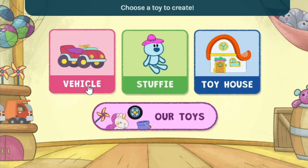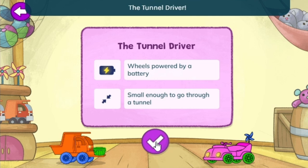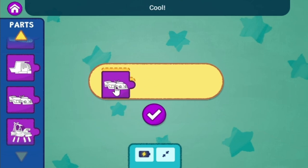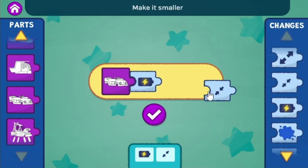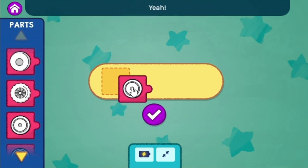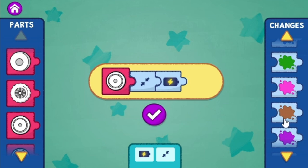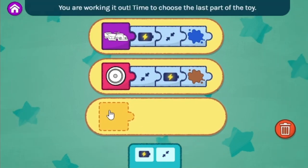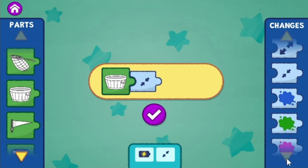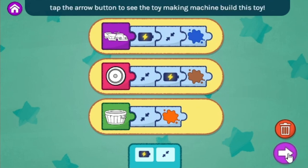Choose a toy to create. Vehicle! Let's make Mr. E a toy vehicle. Tap — Mr. E wants that tunnel driver. Let's start with this part of the toy. Choose the body of the vehicle. Cool! Add battery power to make it light, make it smaller, make more changes to the toy, paint it blue. Thumbs up! Choose the wheels. Yeah!